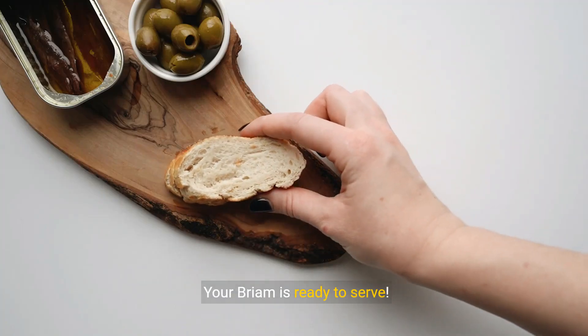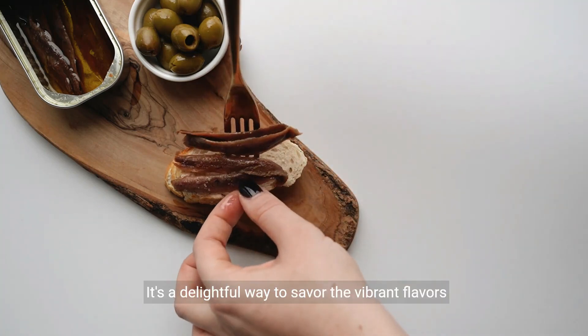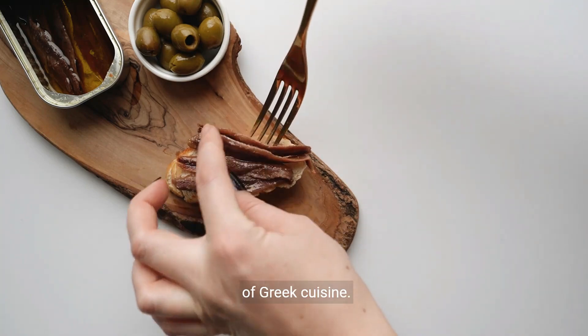Your bryam is ready to serve. This dish is best enjoyed with a fresh salad and a slice of crusty bread. It's a delightful way to savor the vibrant flavors of Greek cuisine.